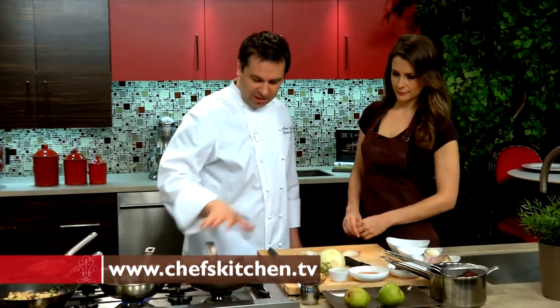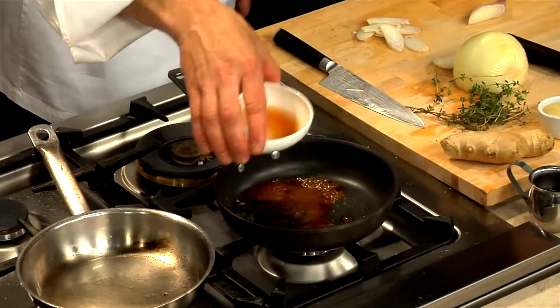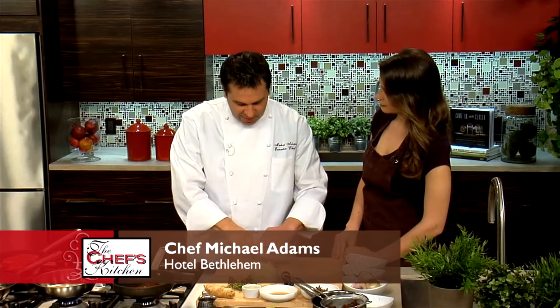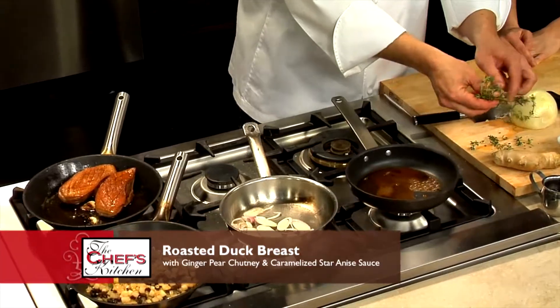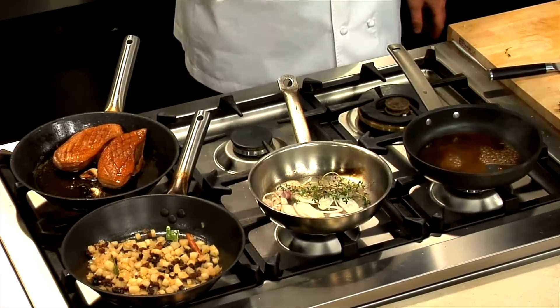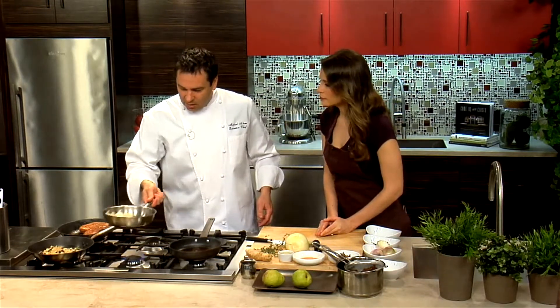We caramelized the sugar — nice and golden brown. Adding the vinegar now; it's going to give it a nice sweet and sour flavor. In the other pan, we're going to take some aromatics and infuse that into the duck stock. If you don't have duck stock, chicken is fine — with duck you'll have a lot more flavor. We're just going to sweat the shallots. Would you use a beef or veal stock? I think beef is a little too strong — it would take away from the balance of the chutney.